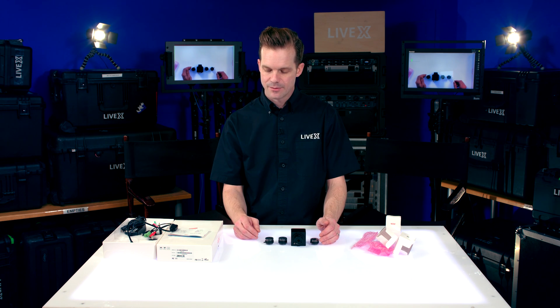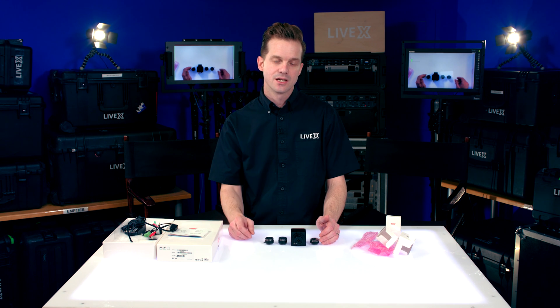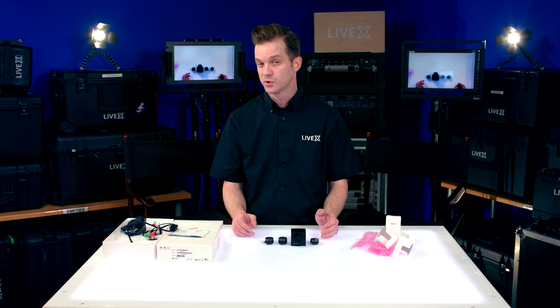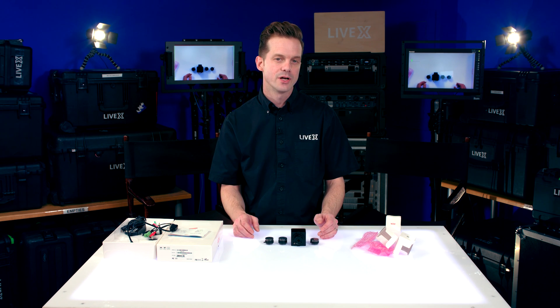So that's pretty much it for the Ada Imaging Gen 3G 200 camera. I'm Rob Boehner with LiveX, and we have a couple more Ada Imaging videos for you to check out on some of their other products — especially their Genlock stuff is really cool, as well as their SDI to USB 3.0 converter. So check those out as well, and thanks for watching.